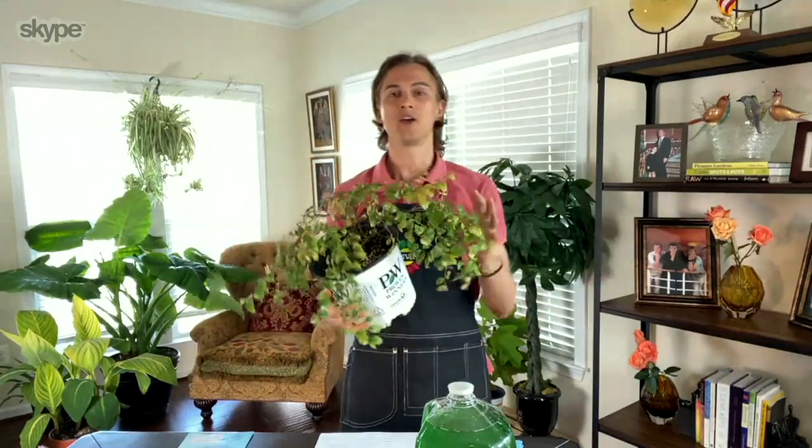Until now, you couldn't grow crepe myrtles in the north because they just couldn't handle those winter temperatures. And if you're living in a townhouse, you may not have room for a big old tree or a 30-foot-tall shrub. The Infinitini crepe myrtle is perfectly suitable for a small garden because these only grow about three feet tall and wide.